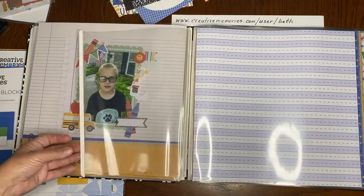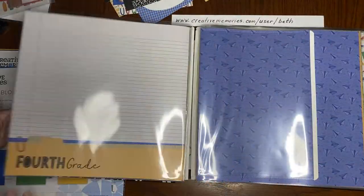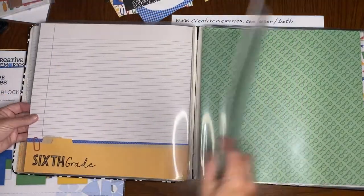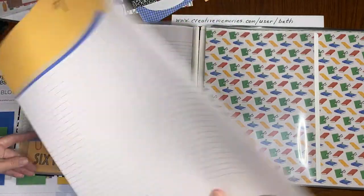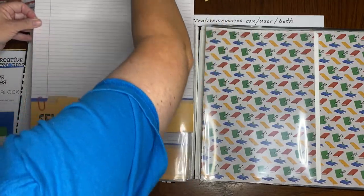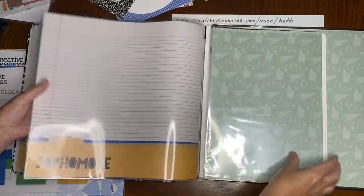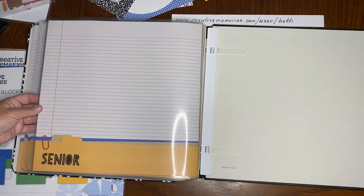I'll put certificates here and other papers or pictures here. Third grade certificates, fourth grade certificates, fifth grade certificates, sixth grade, seventh grade. This is paper that's already done, so there's nothing I had to do except slide these in. I'm ready for seventh grade. I have done this all the way through eighth grade, ninth grade or freshman year, sophomore, junior, and senior. I will probably add another top-loading page so I can put in a couple of senior photos.